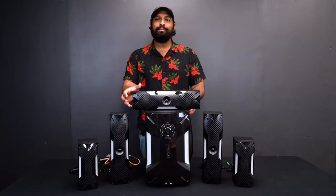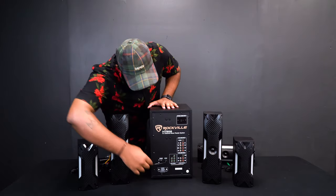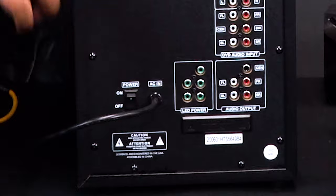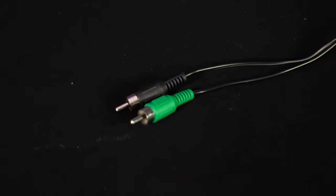I'm going to turn around the main unit so you can see the back. On the back of the main unit we have our RCA outputs and our LED power outputs. Each of the five speakers has its own audio and LED RCA connectors.